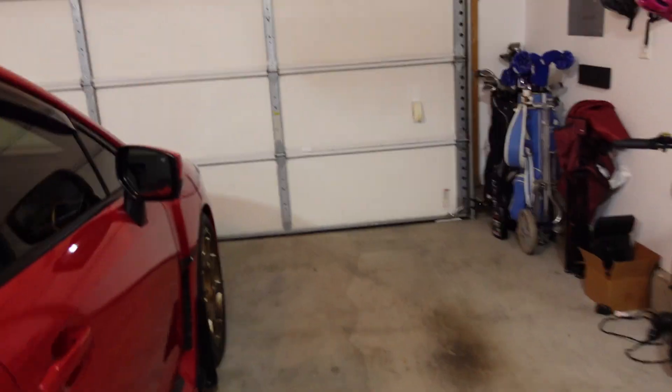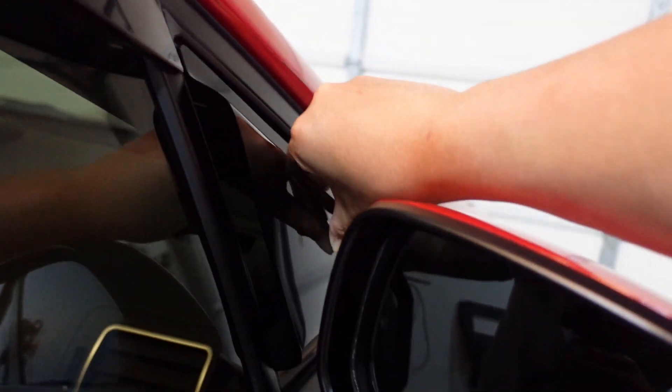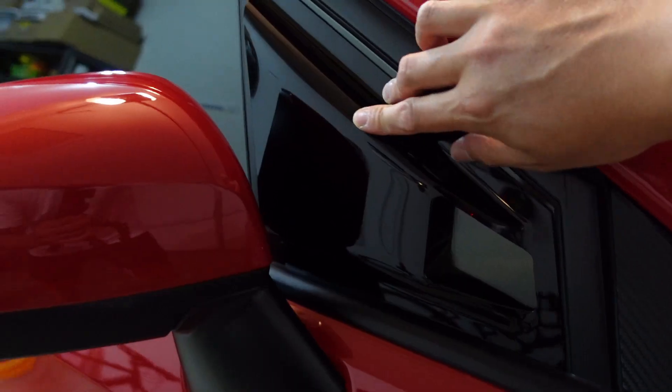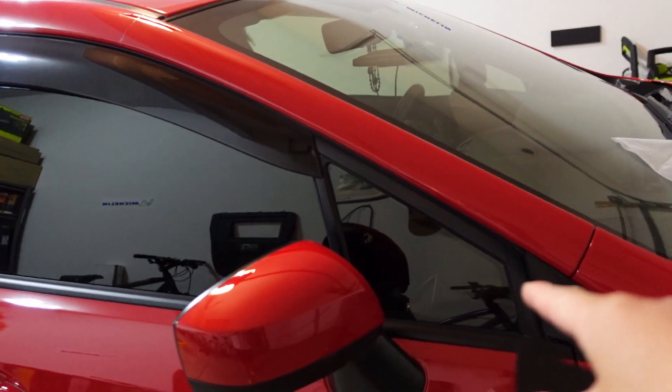I've had window louvers before on the WRX, but I saw these ones online and thought they looked kind of cool. They probably don't serve much of a purpose, but they look pretty cool. Unlike other ones online, this one actually has an opening so that air flows through. It's a super simple install — you just put 3M tape around the edges and line it up. This one is from OLM, finished in gloss black, and I got it because it matches the rain guards.